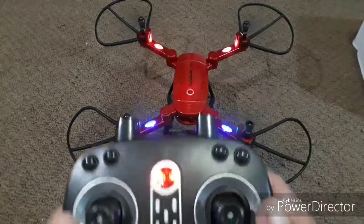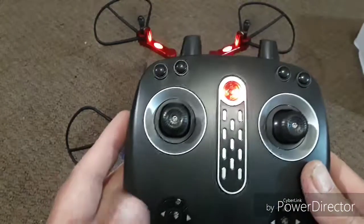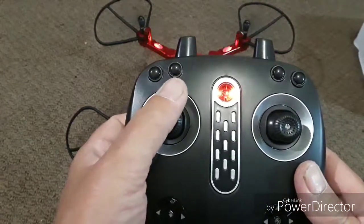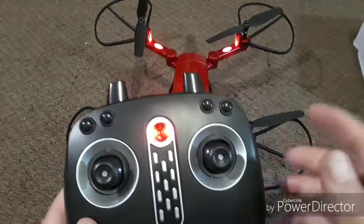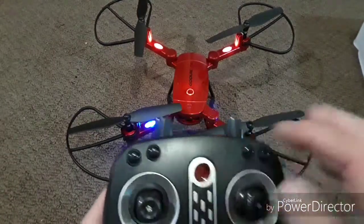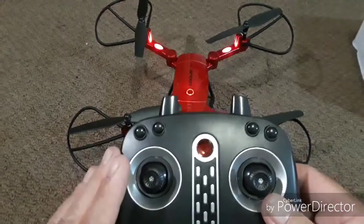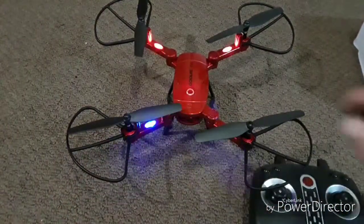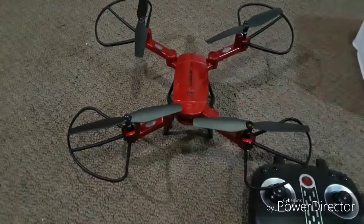To disarm the motors, just take the throttle stick, pull it down and hold it, and the motors are disarmed. To unbind from the quad, hit the power button on the transmitter and the lights will go back into a flashing state. You can then turn the quadcopter off by pressing and holding the button on top.